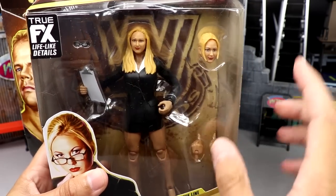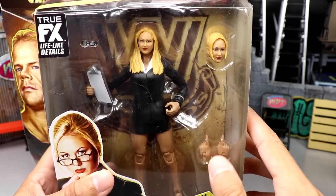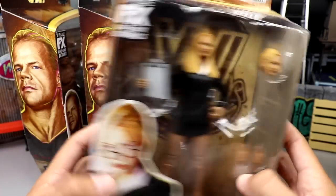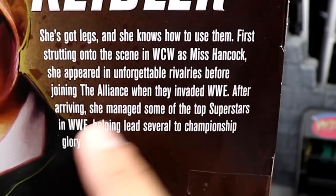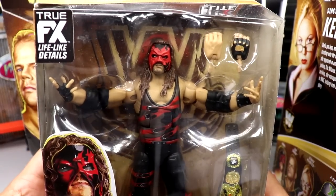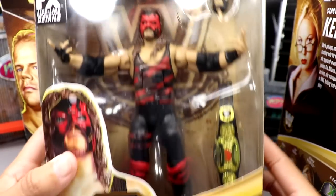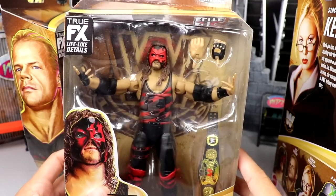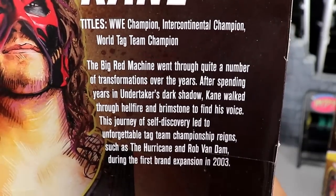Next in the wave is Stacy Keebler — pretty good looking figure. It kind of reminds me of an old school Mattel head sculpt; I feel like they look a bit different from True FX. But this is the first time in the line we're getting Stacy Keebler, which is kind of unbelievable. Flipping it over you've got a little bio on the back.